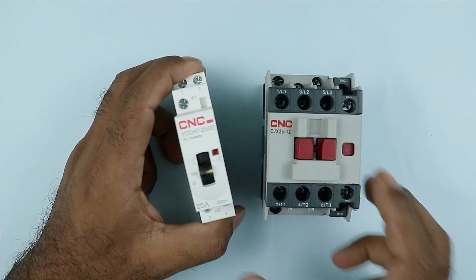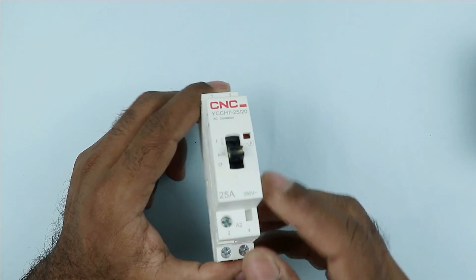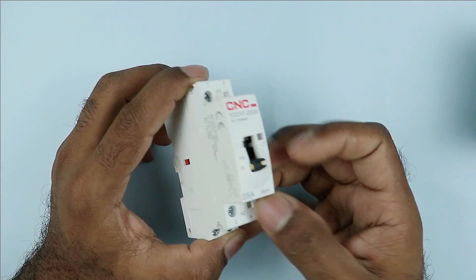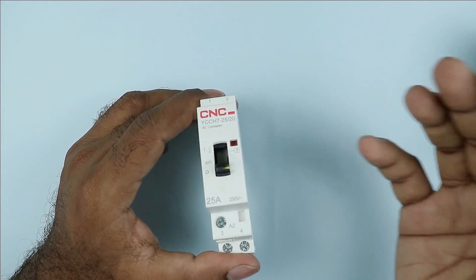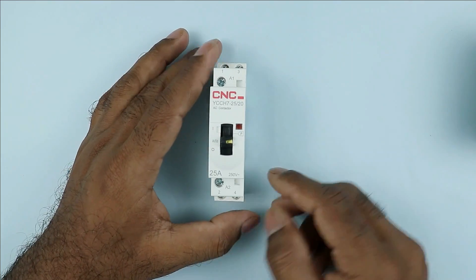Apart from this, this single phase contactor has an additional function. You can see a lever is present here. If you push this lever downwards, then in this condition this contactor will be permanently turned off. It means if you do not put this lever back in position, it won't get turned on.